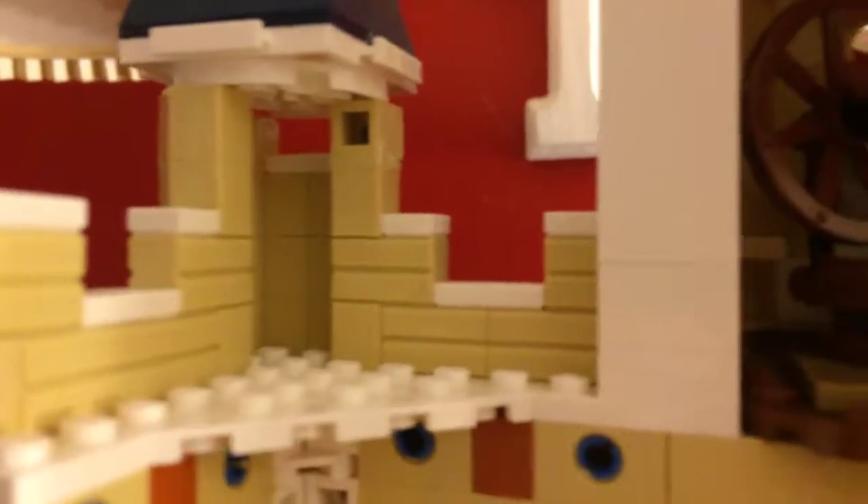Over here we have this spinning wheel — the spinning wheel that was used to curse Aurora into the deep sleep that she was put in. Which is really nice. And the spinning wheel is also so detailed. I'm going to say this a lot in this video — that this is very detailed. So is this area. And it's not even that big, and yet they detail it perfectly.